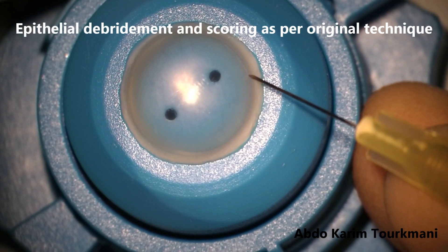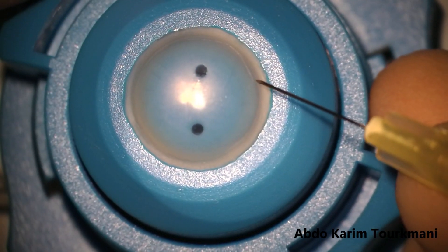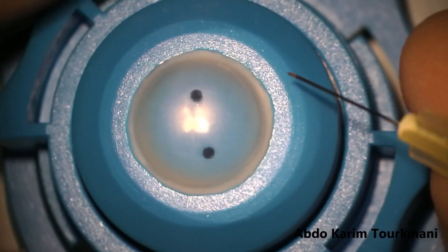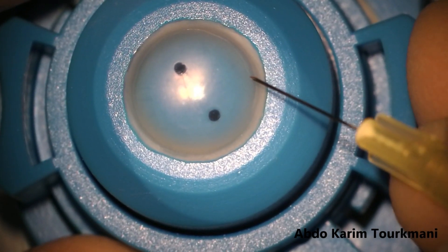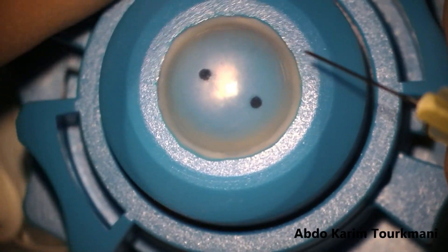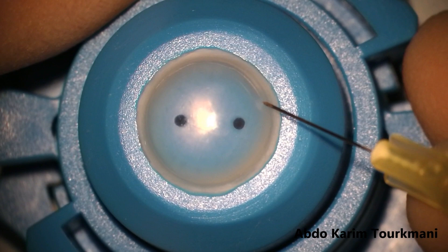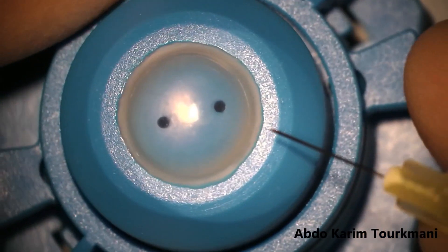This is basically quite similar to the original technique, but I think that these few modifications helped me to be more successful on getting a nice graft. I'm not trying to say that this way is better or worse or equal to the original technique, but simply that this works best for me.